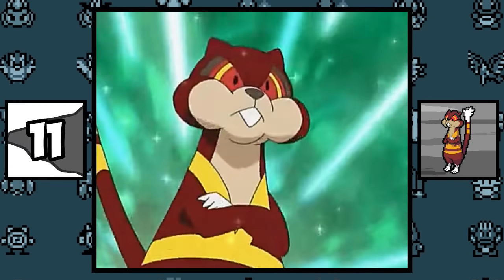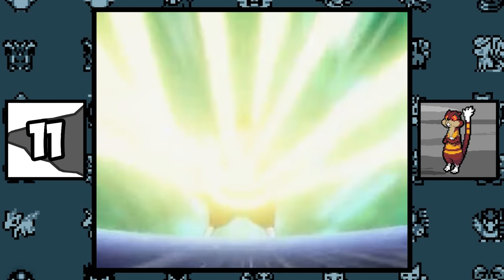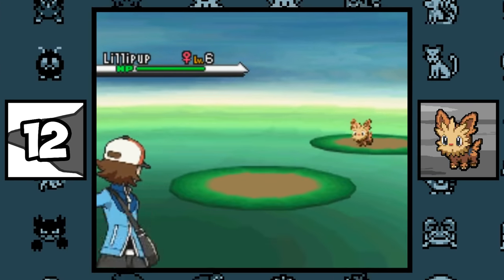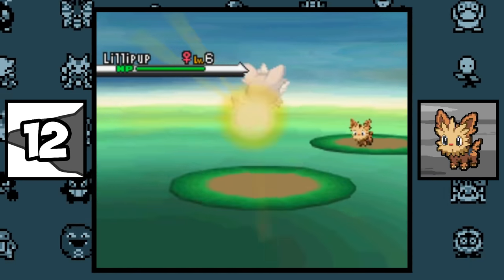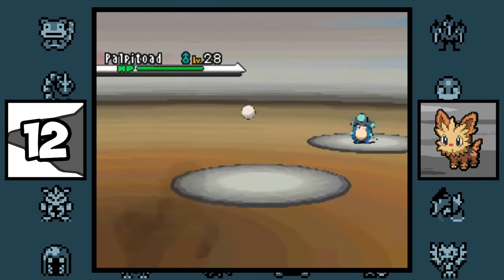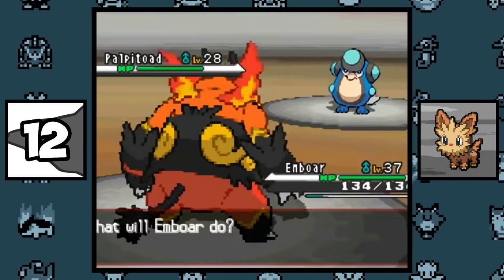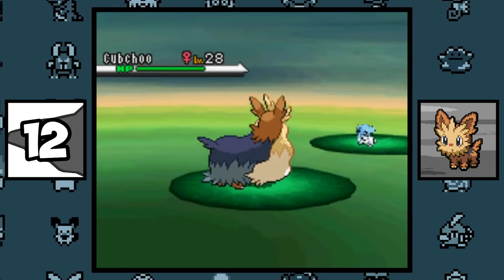Watchog's patterns on his body shine in order to threaten predators, which is why it has the ability Illuminate. Lillipup is currently the best Pokémon to use in Black and White speedruns because its evolution line is lighter than the Tepig line. It was recently discovered that heavier Pokémon have a longer Poké Ball animation, making the Lillipup line a lot faster.